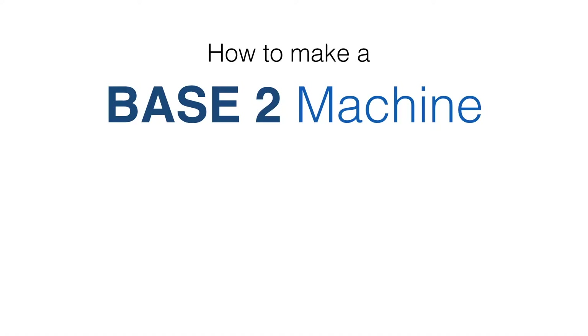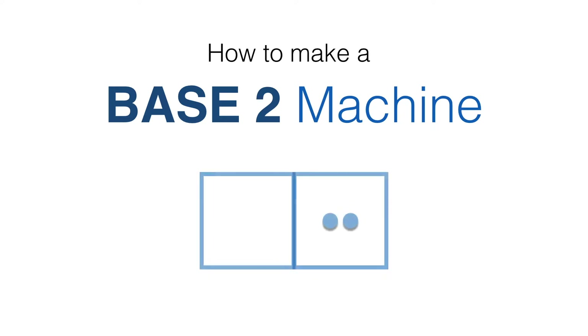We're going to show you how to make a base 2 machine with one simple rule: two dots on the right go to one dot on the left.